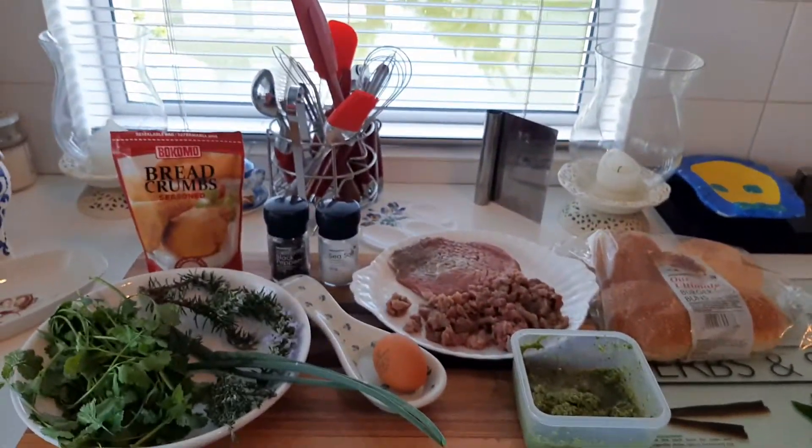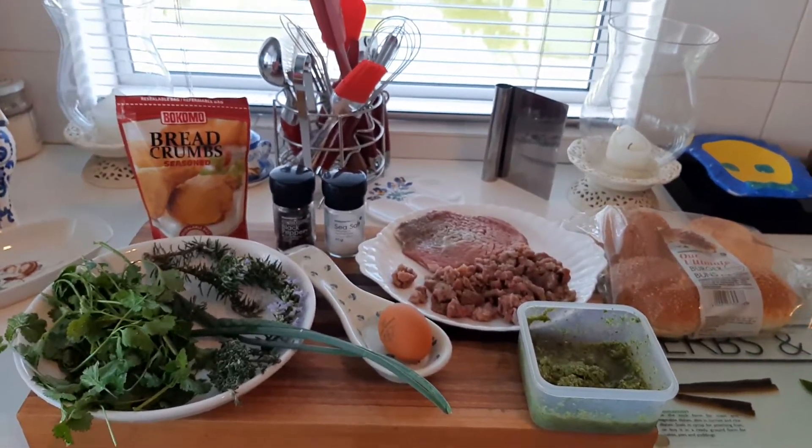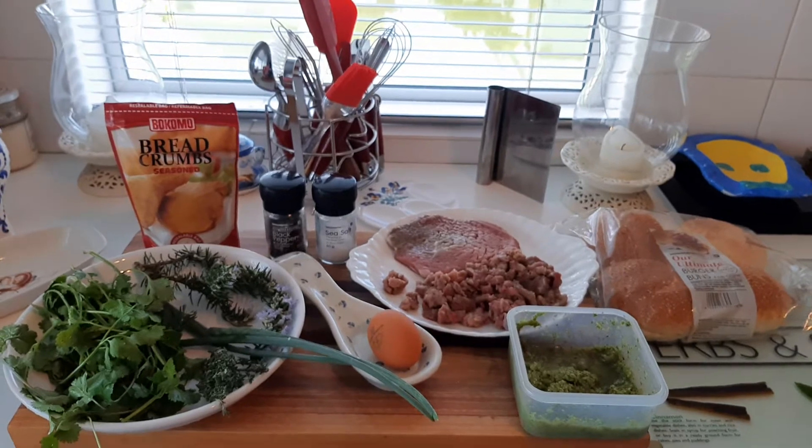So I'm gonna mix all the ingredients together to make hamburgers, and that's gonna be for lunch. I will keep you posted with pictures. Thank you very much and have a wonderful Saturday, bye!